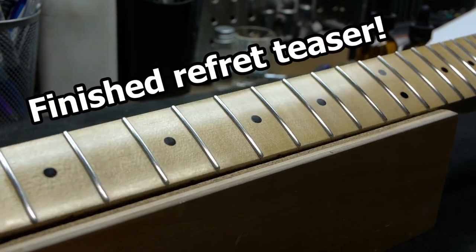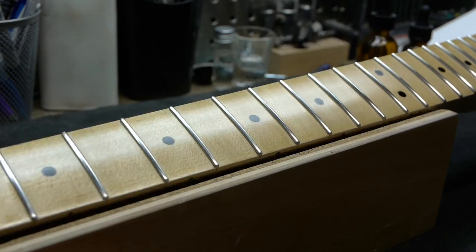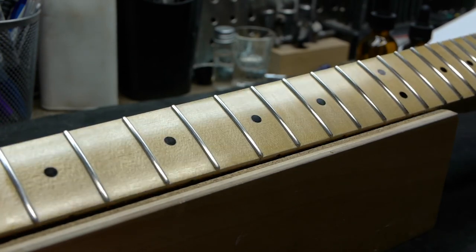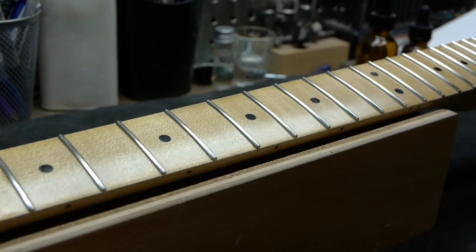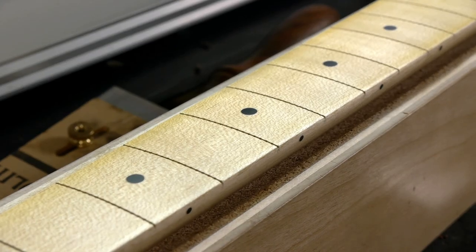One more advantage of shellac is that it's easy to apply between the frets. So if you change your mind and want a glossier finish later, need to touch it up for a repair, or just want to give it a couple more coats after months or years of wear, it won't take long. With the fingerboard radiused, leveled, and finished, it's time to move forward.